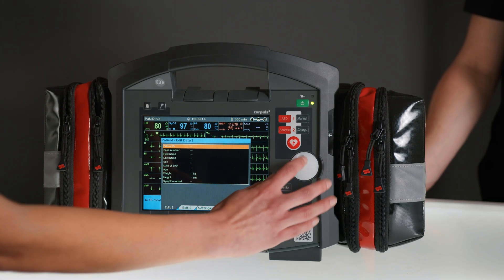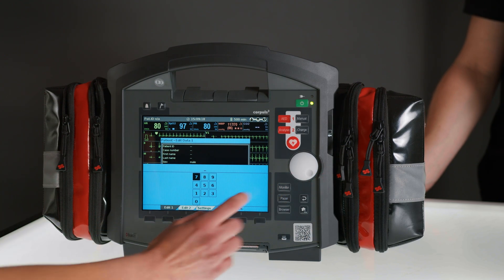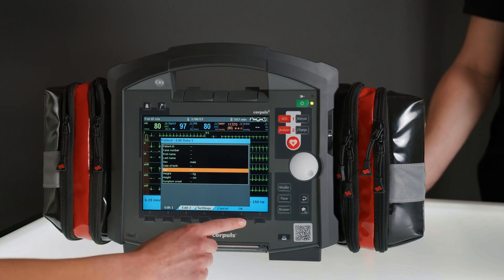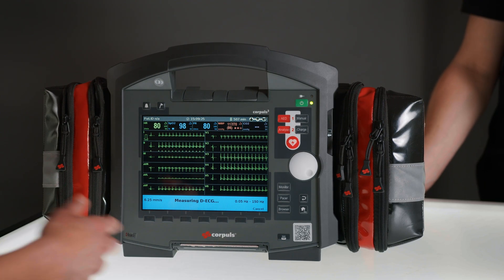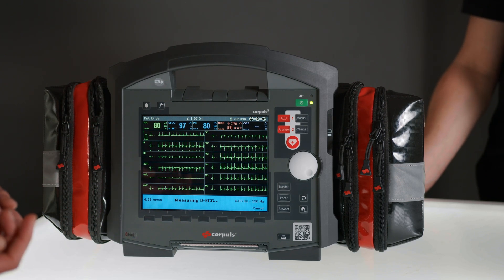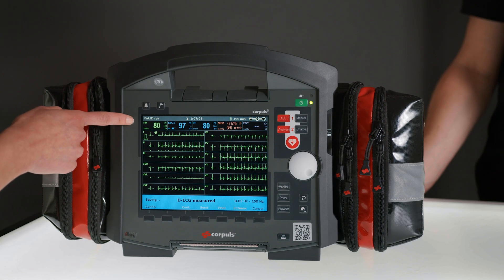In this case, this is a male patient, age 37. I can now confirm everything again with OK. Now the ECG will be measured. The patient can still be monitored during this time as the vital parameters are still displayed in real time.